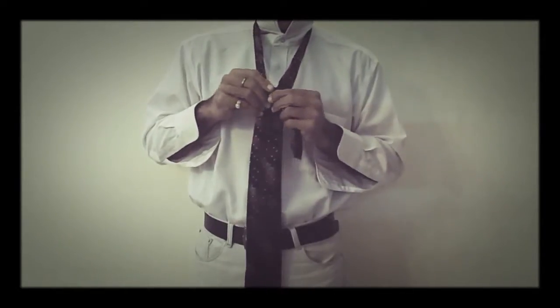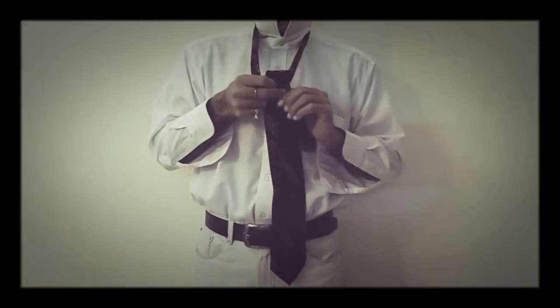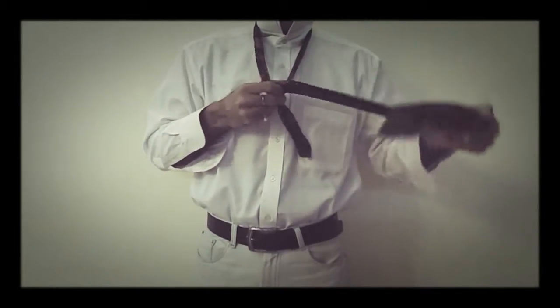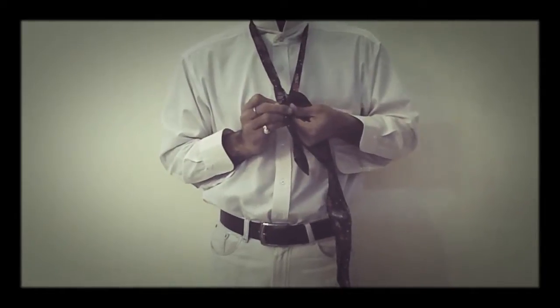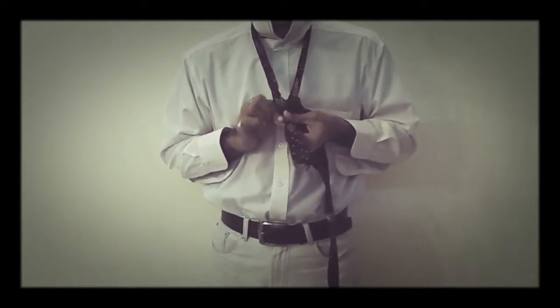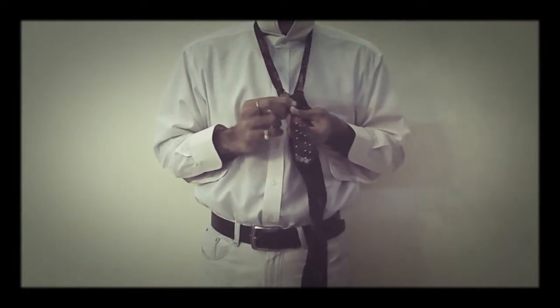Now in the second step, I will again bring the tie from beneath and make another fold towards the left hand side. This is the shape that we are getting in these two folds.